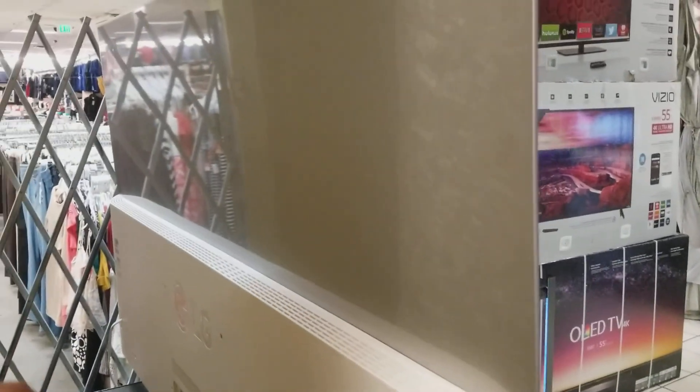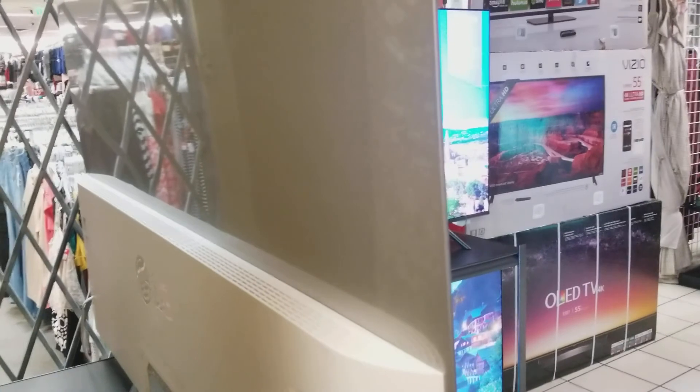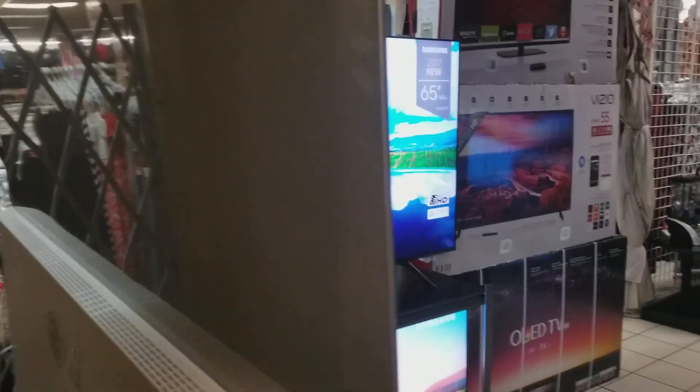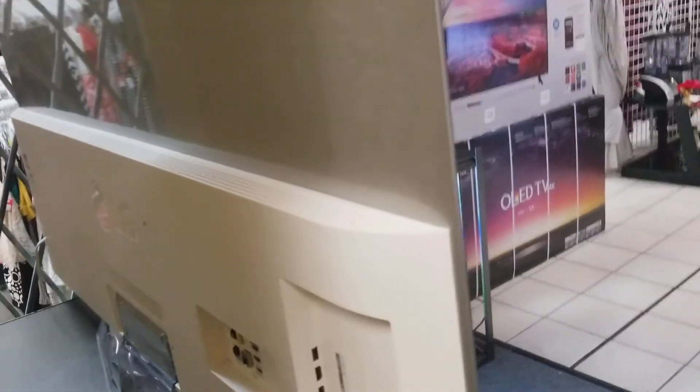I'm going to go ahead and show you the back of the TV — it's a work of art. It features a brushed aluminum texture. It is wall mountable. A lot of people come and ask, it's so thin, can you mount it on the wall? The answer is yes. There are your VESA screws right there to use on universal mounts.